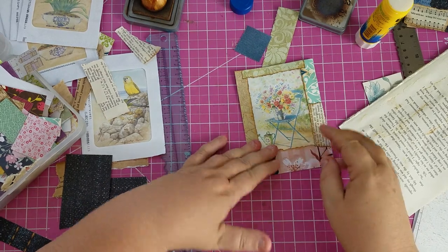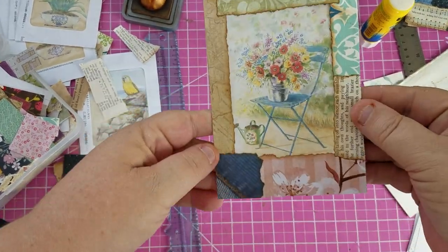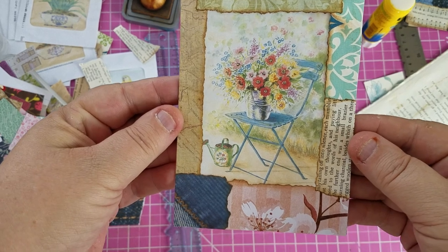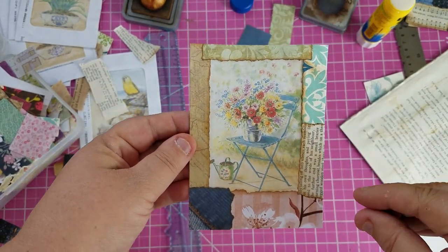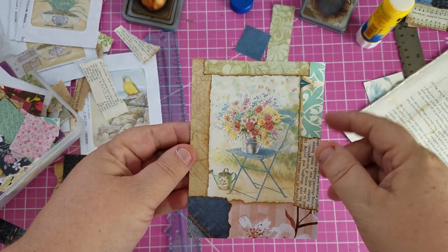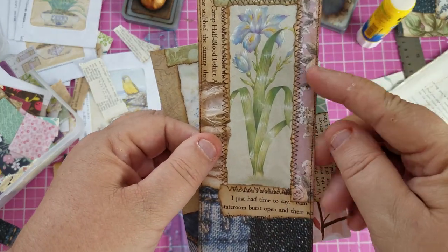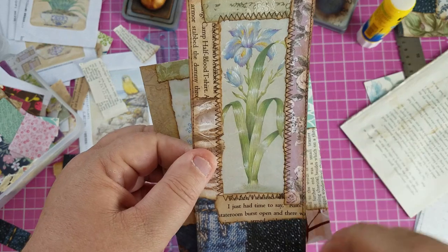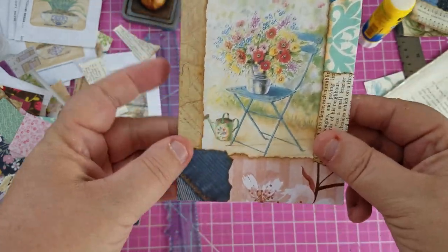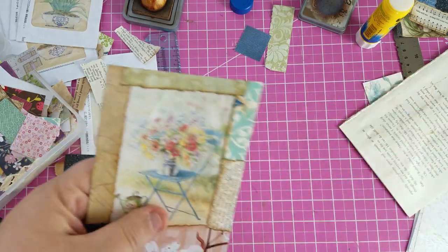Oh that looks so cute! What do you guys think? Let me hold this up — really cute, right? What I'm going to do now is take it to my sewing machine and sew around it. I did an outer straight stitch and then zigzagged around the image on previous ones — I'm not sure if that would look too messy here, but I'm going to try it.